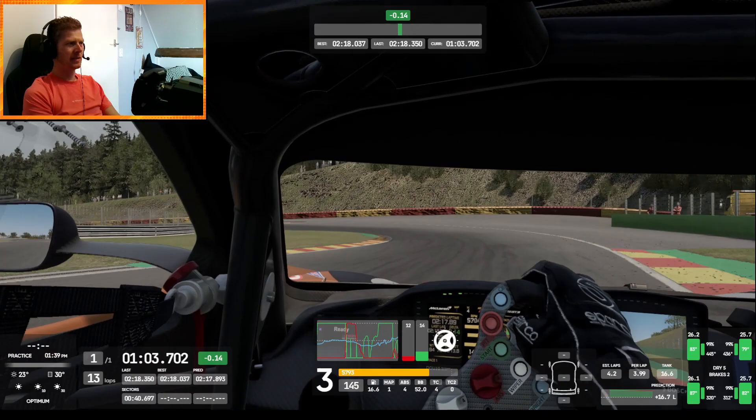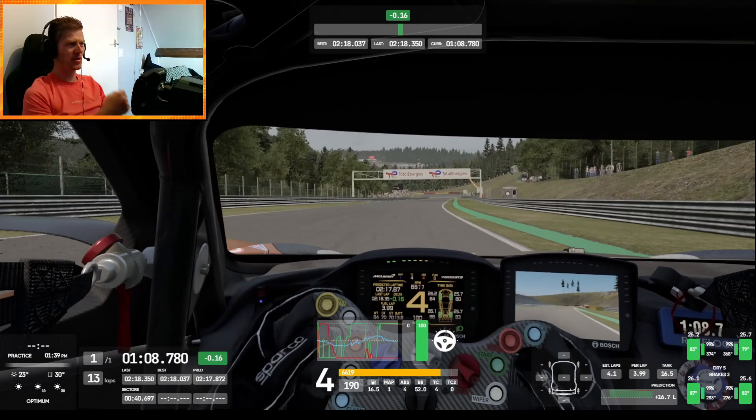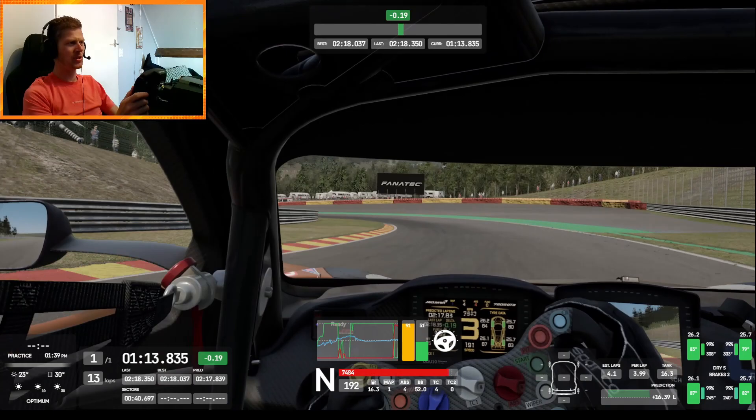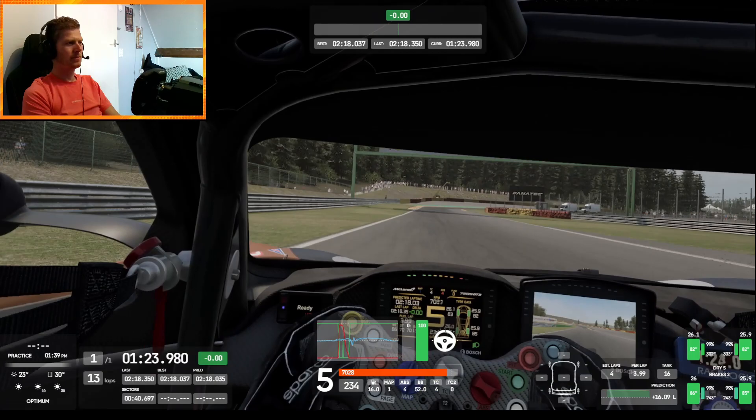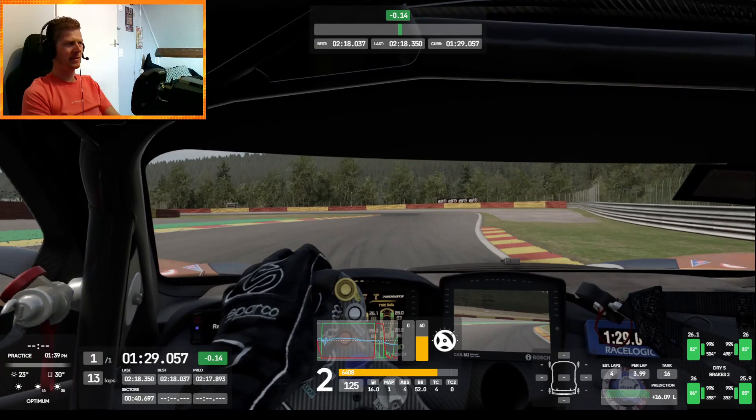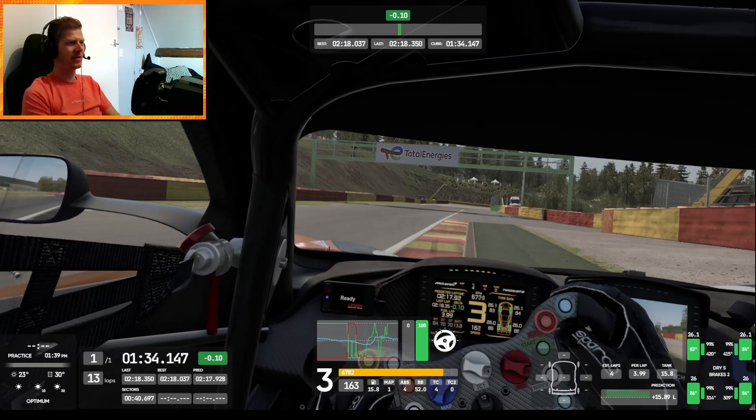This is the most tricky part of the whole Spa — these next few corners. To the left, you'll need to be easy with the steering and the braking here — you can see I'm almost losing it a bit. Again a little bit of trail braking, but it really drives well in the McLaren on this part.